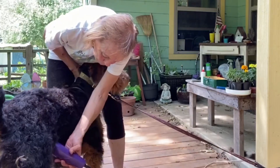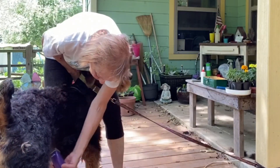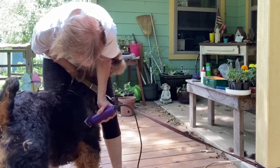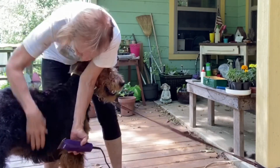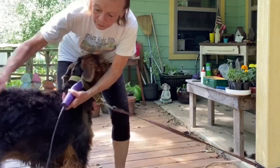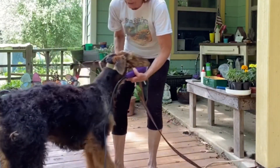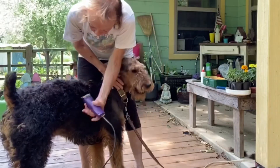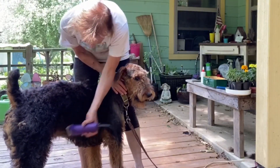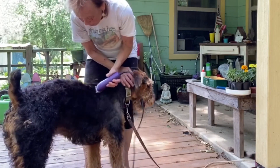We want to make a tuck-up here, so we're going to shave the belly and go on the side here. You want to leave the chest area so they've got a big barrel chest, and then a nice tuck-up right here. You want to trim all this down in here and get her back all down here.